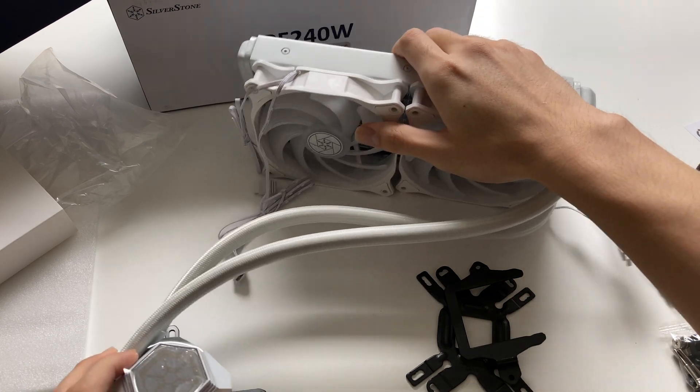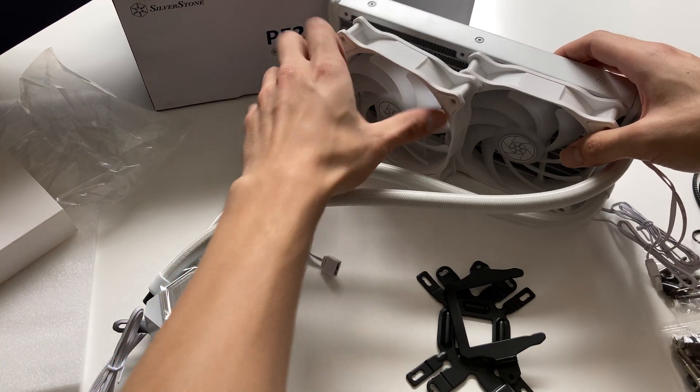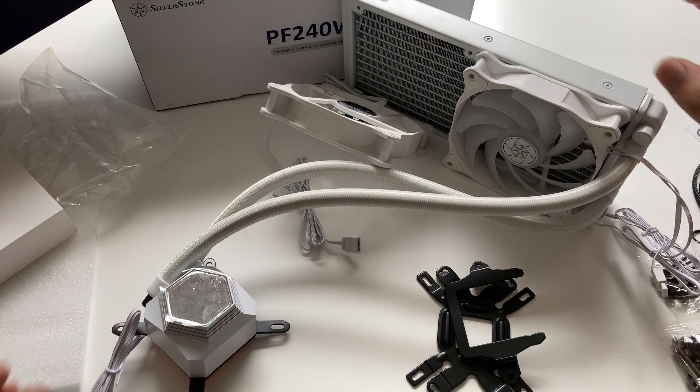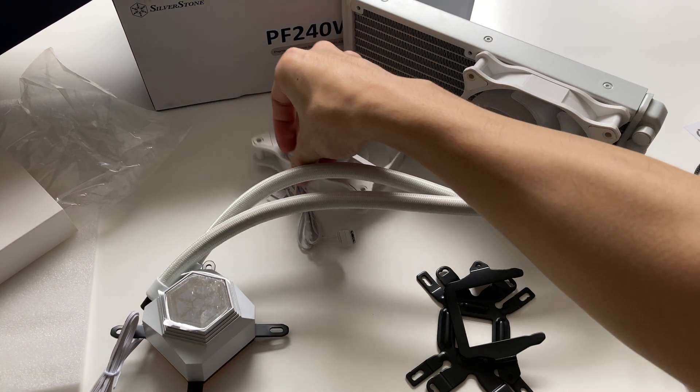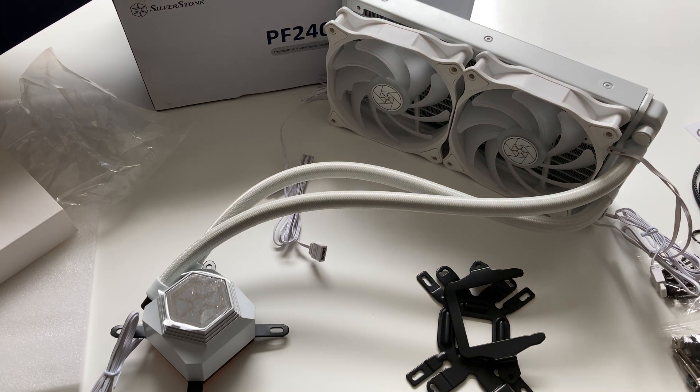That's basically how it looks, and I think it looks really nice. Performance will probably be similar to any other 240mm radiator as long as the pump is adequate. That's it for this video — if you enjoyed it, please leave a like and comment below if you have this cooler, and subscribe to see more future videos like a full review of this cooler.